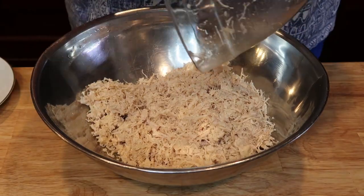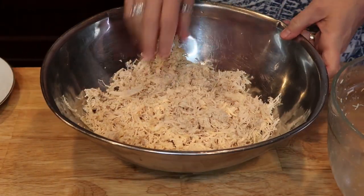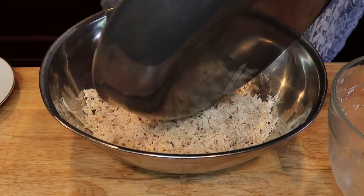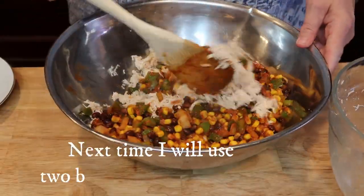Then add the sautéed vegetable mixture to the shredded chicken and mix those two things together.